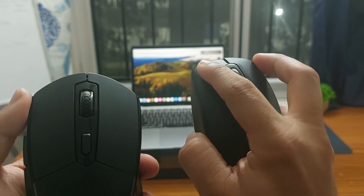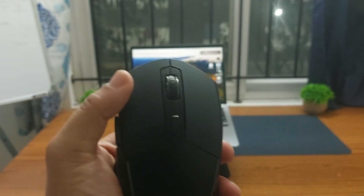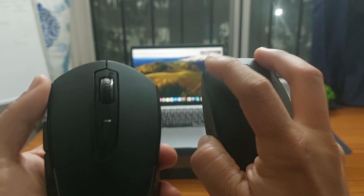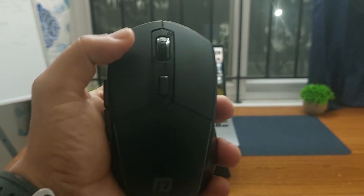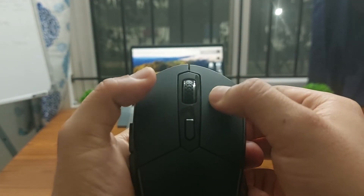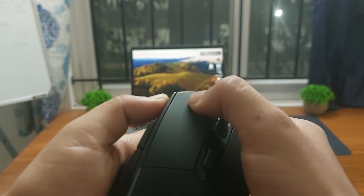Next, let's check out the clicking sound on this mouse. I'll start with the Dell mouse — the clicks on the Dell mouse are fairly standard. Now here is how the Portronics Toad One sounds — the sound is not very quiet but it's not too loud either.